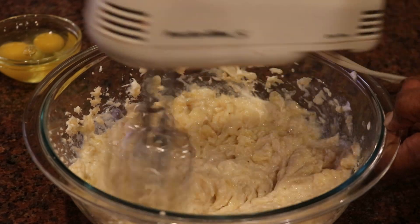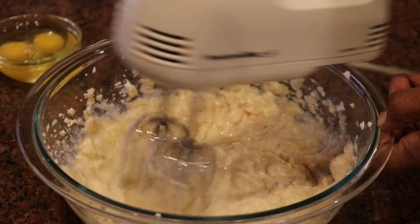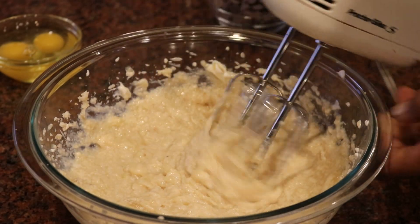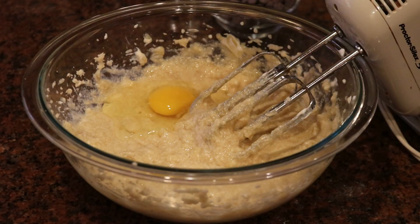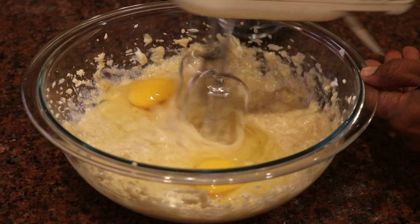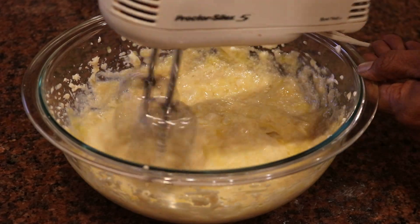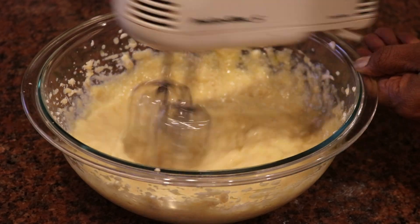This recipe probably only takes about 15 minutes to put together and get in the oven. You want to preheat the oven to about 340 degrees. Now I'm adding those room temperature eggs — when baking we like all our ingredients to be room temperature because it makes for a better outcome.